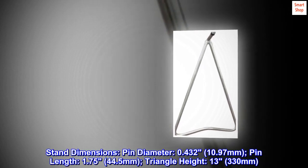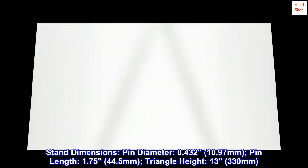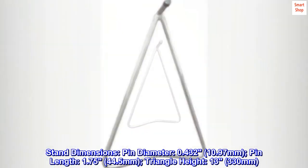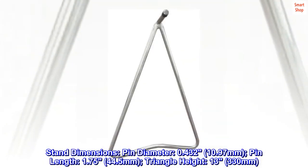Stand dimensions: Pin diameter — 0.432 inches (10.97 mm). Pin length — 1.75 inches (44.5 mm). Triangle height — 13 inches (330 mm).